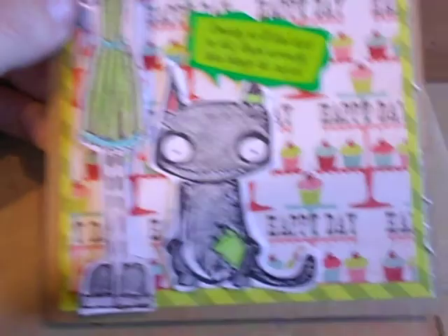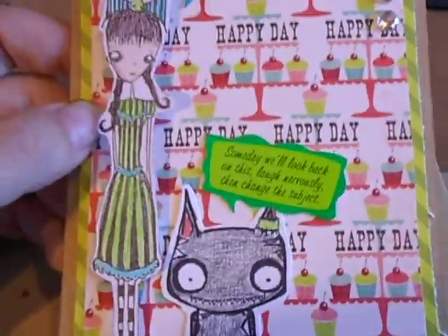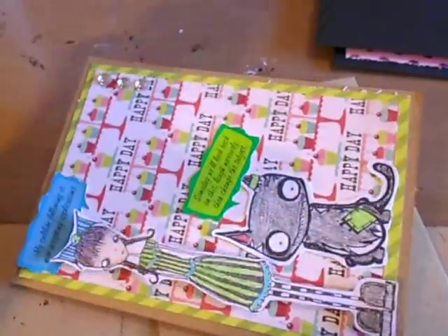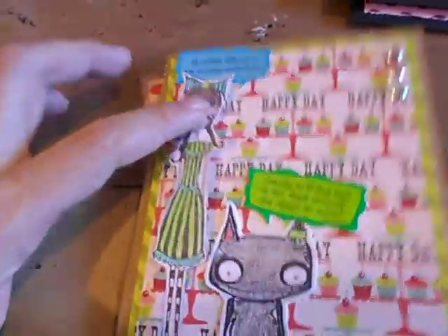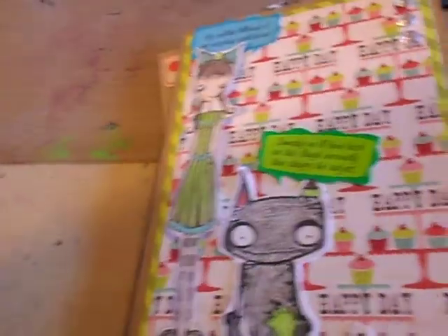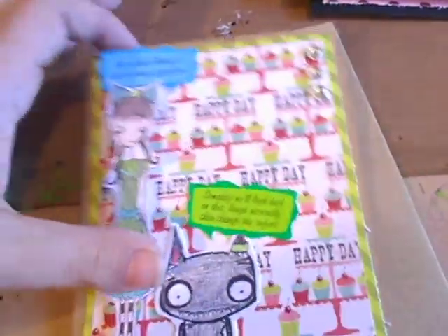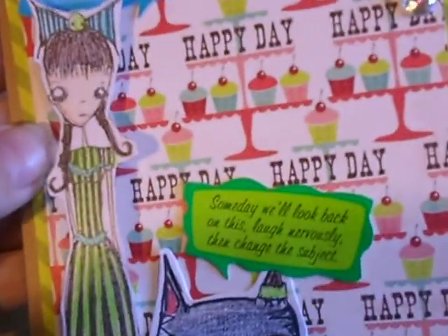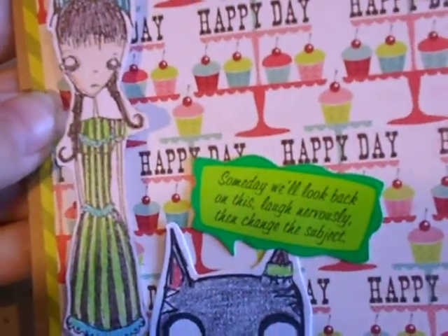She's from Stamp Boutique — it's an octopede, octopode, I can never pronounce that right. I colored her to try to match the paper and attached her with dimensionals. Then the alphabet stickers are a little higher than the foam tape I usually use.